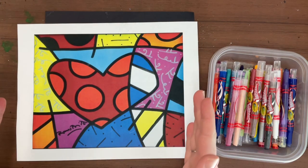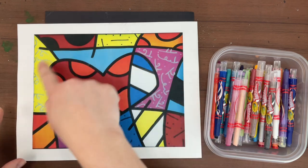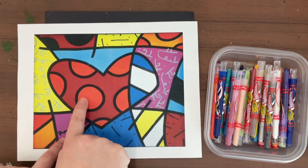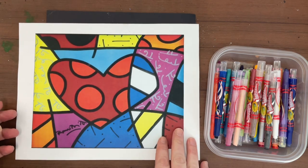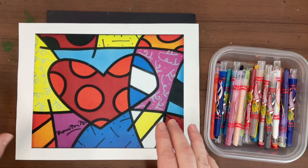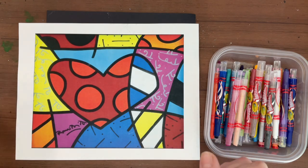Romero Britto, when he creates his artwork, he uses nice thick black lines. He uses lots of patterns — polka dots, stripes — and he also uses lots of bright colors. One of the reasons he chooses bright colors is because he wants you to look at his artwork and feel happy. And bright colors make us feel happy.